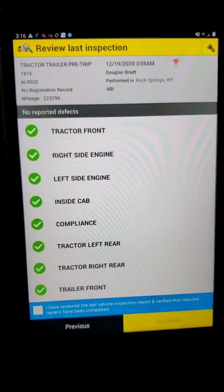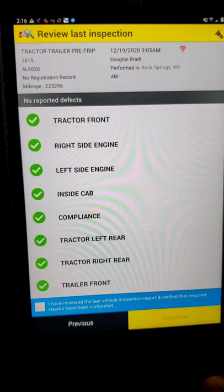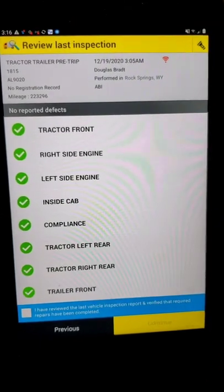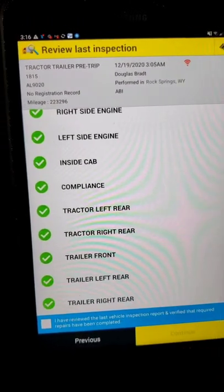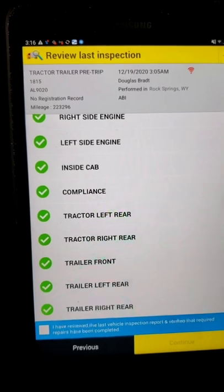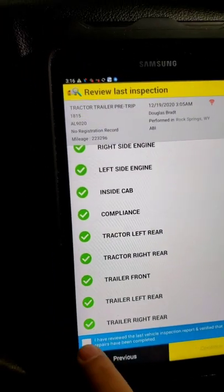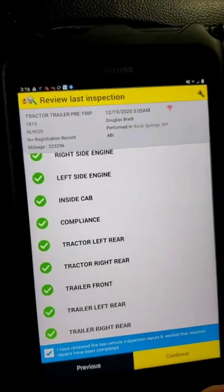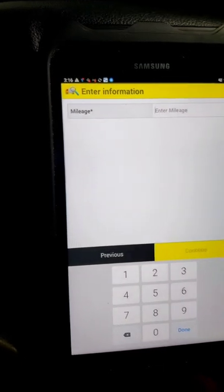It shows that on the last inspection, they scanned the tractor front, right side engine, left side engine, inside cab, compliance, tractor left rear, tractor right rear, trailer front, trailer left rear, and trailer right rear. Everything has a green checkmark by it, so that means everything is good. We're going to go ahead and click the little box that says we reviewed the last inspection and everything is good, then we're going to click continue.